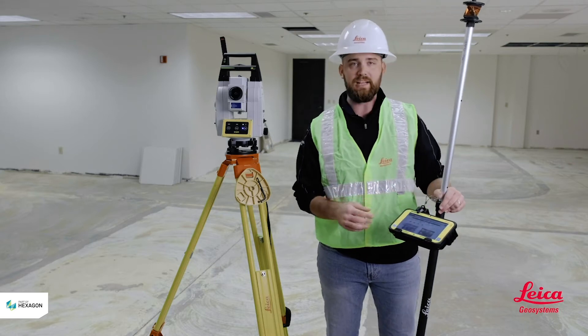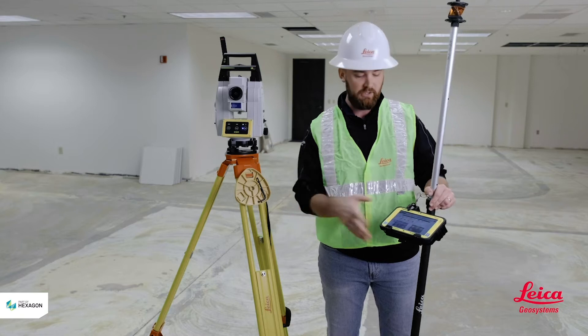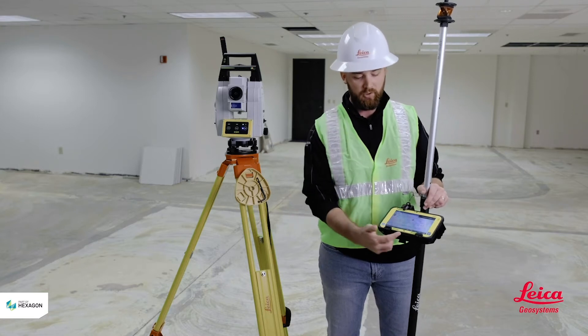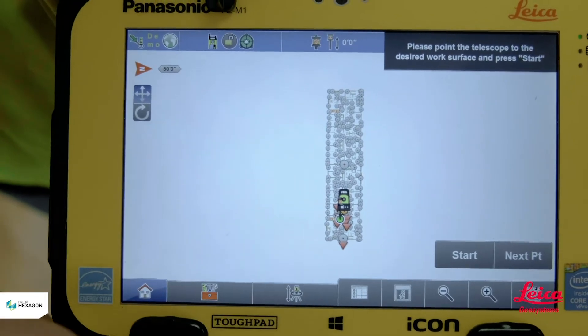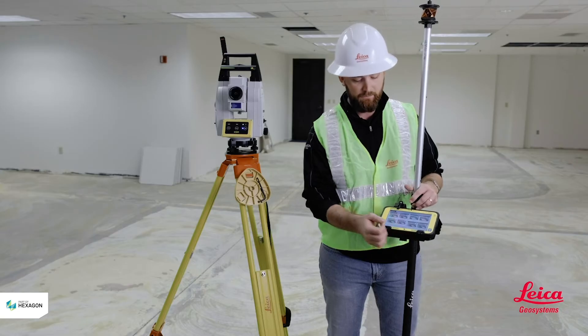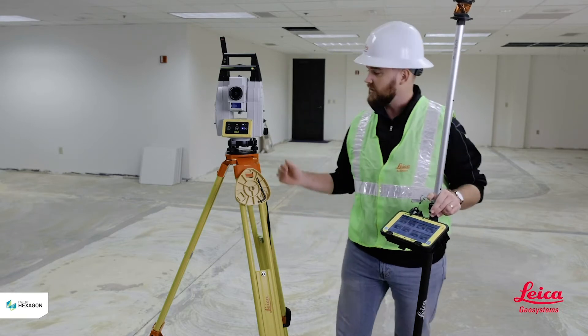Starting off in one of your applications — it doesn't matter which one you're in, as-built stakeout or layout points — what you're going to be looking for is this icon right here in the middle: the total station with the arrows pointing up and down. When you select that, it's going to bring you into a bunch of different options you can use to station your tool.